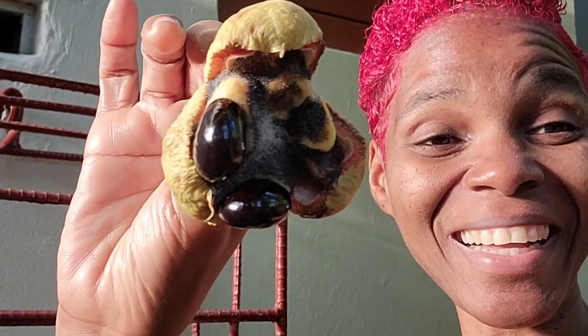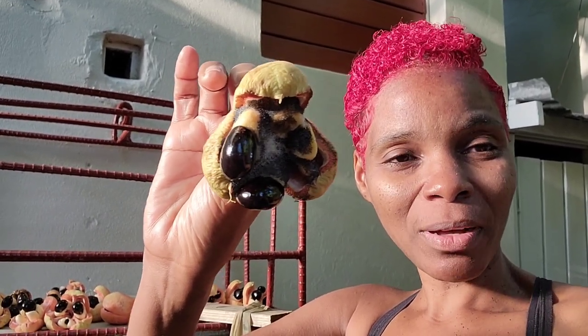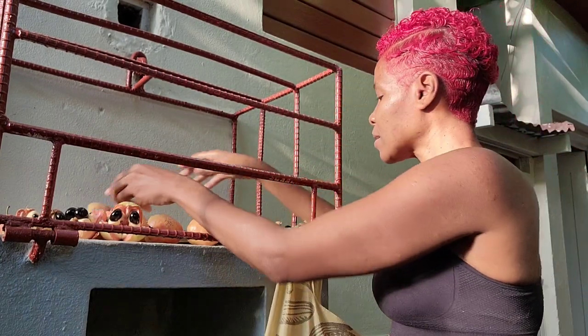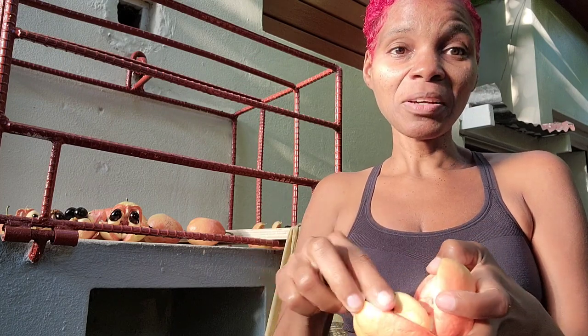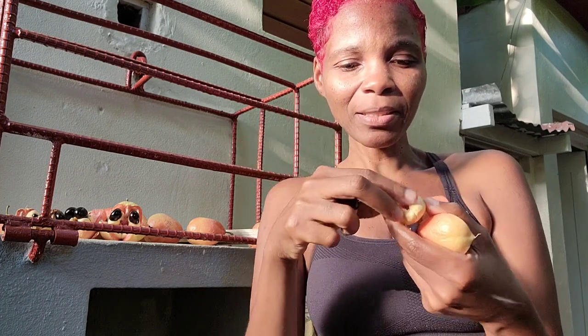This is what the aki looks like because I left it out for too long. What I should have done to prevent this is after I picked the aki, I should have taken them out of the pod, removed the seed and the pink part, cleaned it, put it in a container, and put it in the freezer. That's what I should have done.